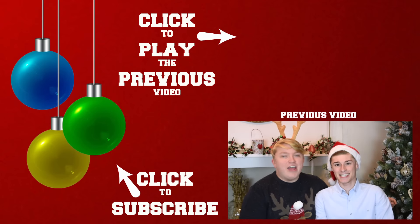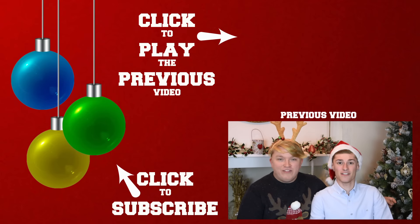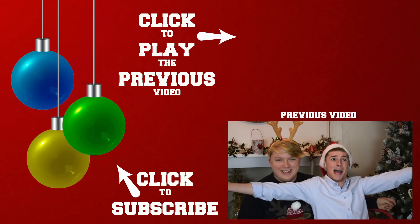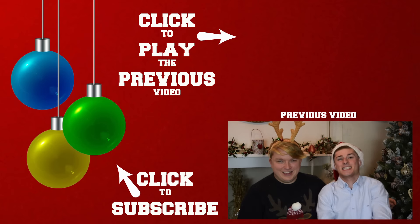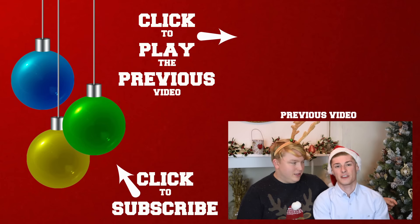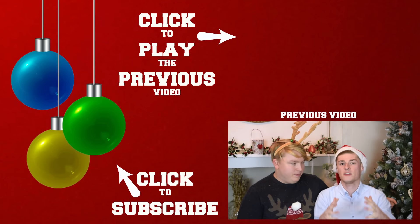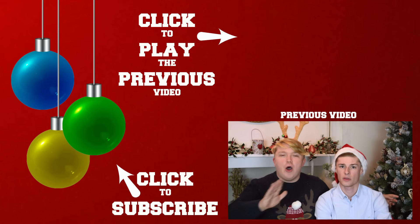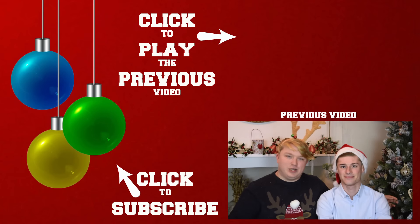Hi, I'm Ryan. Hi, I'm Aiden. And this is Day 9 of our Countdown to Christmas series — all about our favourite Christmas movies, and movies that you have to watch, otherwise your Christmas will not be good at all. No offense.